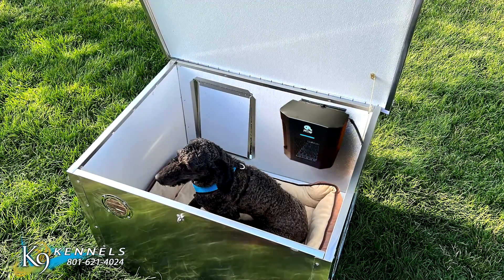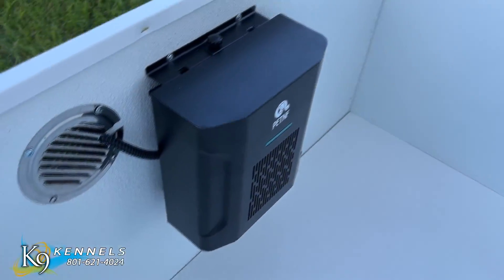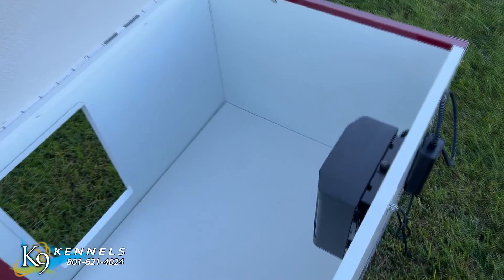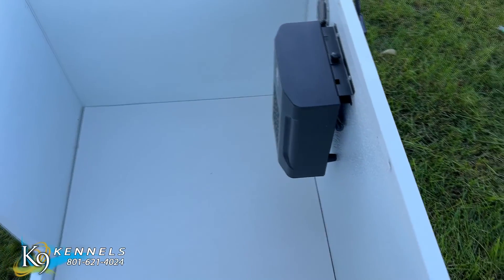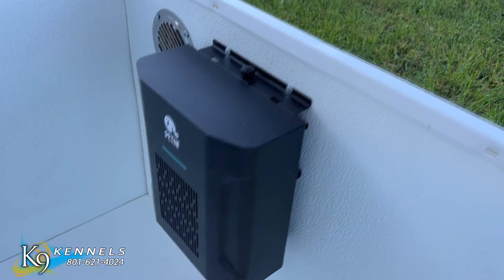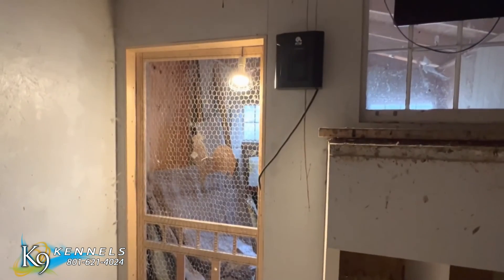Show your pets how much you love them with our electric heater for outdoor dog houses. Maintain a warm, comfortable pet home without having to worry about overheating or safety hazards. Mount the Doghouse 300 Watt Heater to the wall of your animal shelter for gentle heating to keep animals safe and comfortable in cold climates.